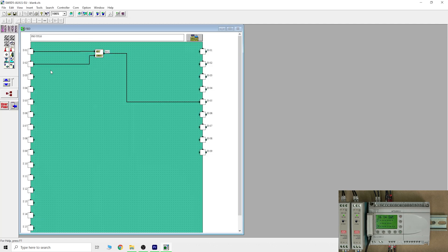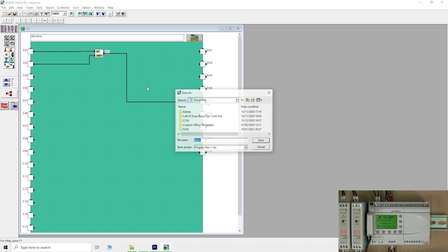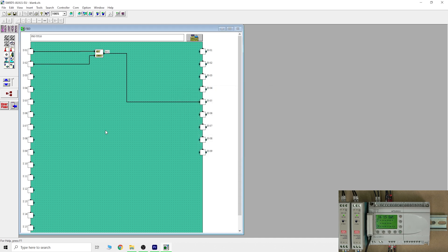Let's download what's inside the controller and have a look. There's a program I already put in — that's what it would look like. If you want to back it up, we're looking at this from a service and maintenance engineer perspective where backing up programs is important. You can go to Save and save it to whatever folder you want to keep it for safekeeping.